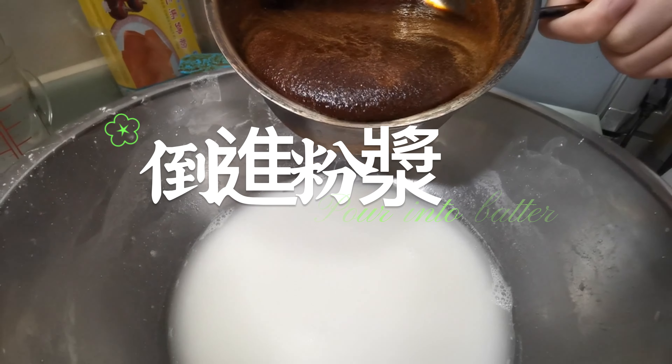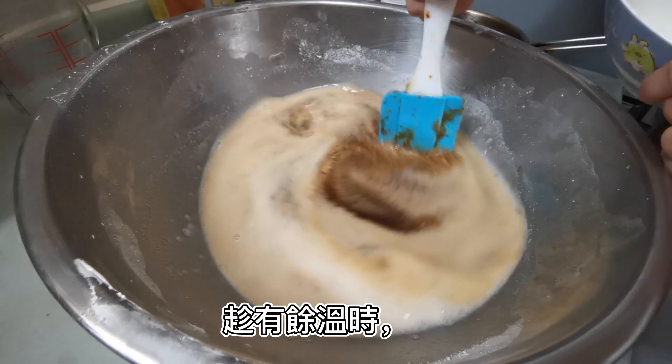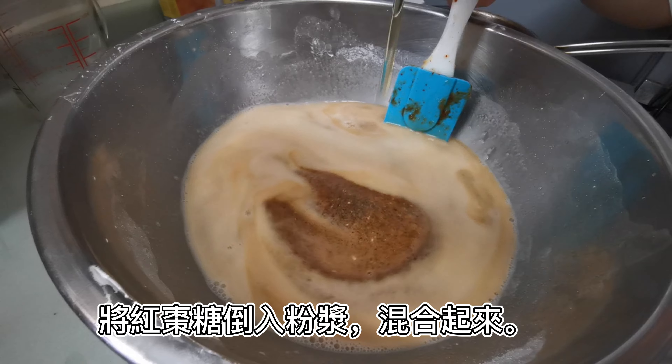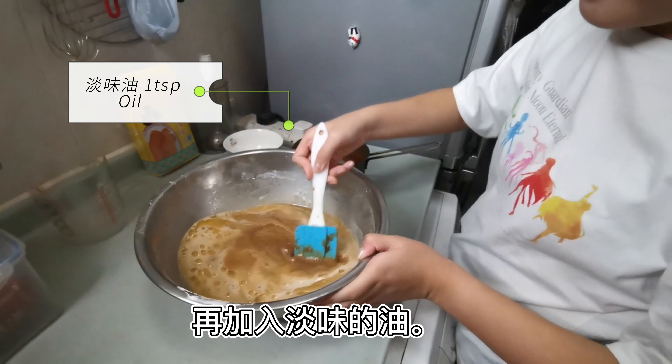First of all, let's go to the red one. First, let's take out the red one. The red one will be easier to take out.